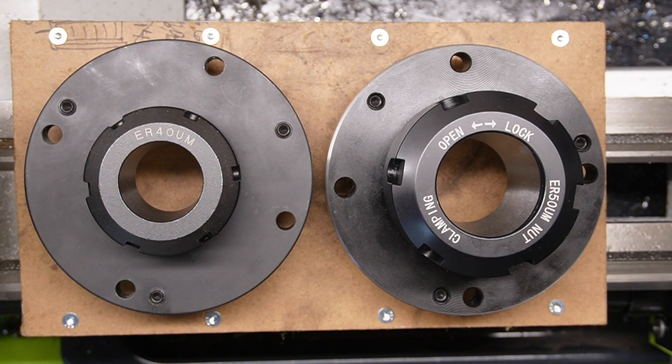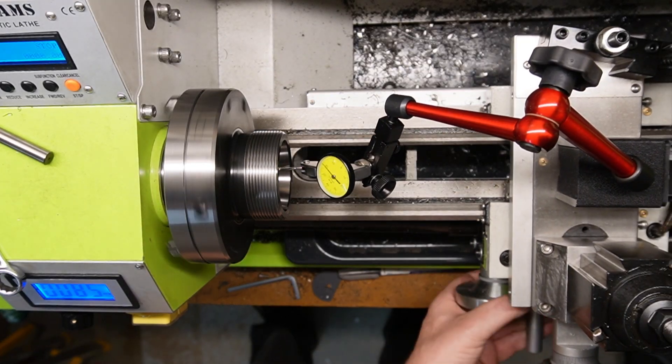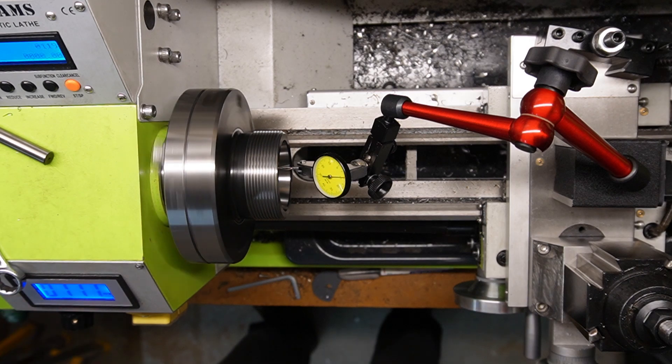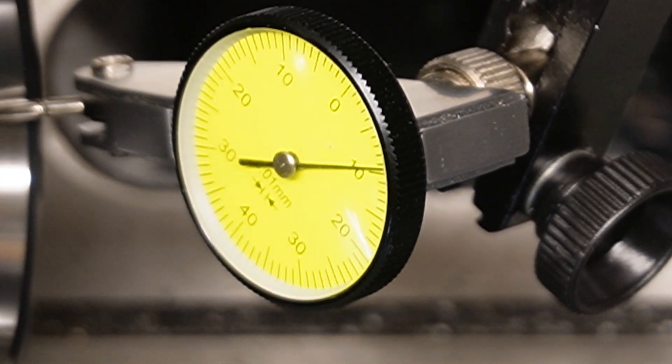Collet chucks. With these prices from China you just gotta have them. The ER40 I bought because I already have collets for it. The ER50 I bought afterwards because I found out it can have a 38mm bore, the same as the spindle. The ER50 fitted straight onto the spindle. Again I tested all three positions — there is not a big difference with these collet chucks, there is a little difference but not a lot. That is pretty good I guess.